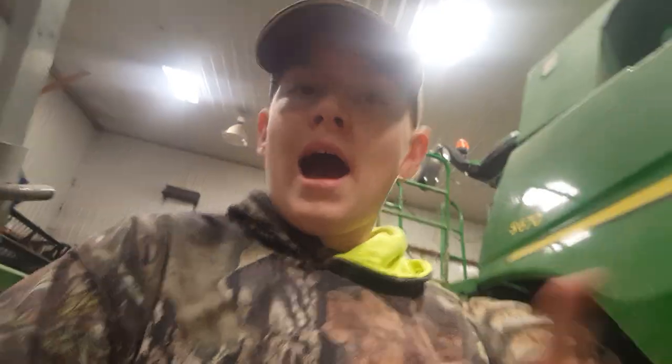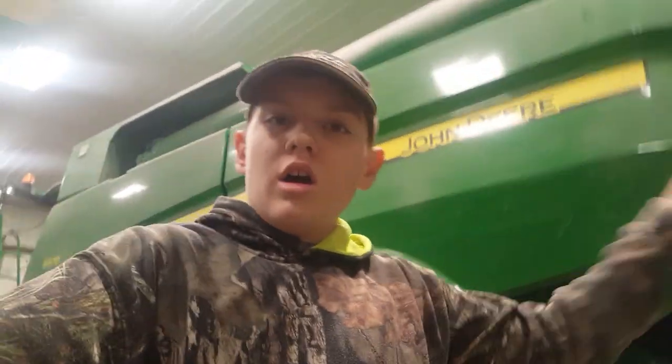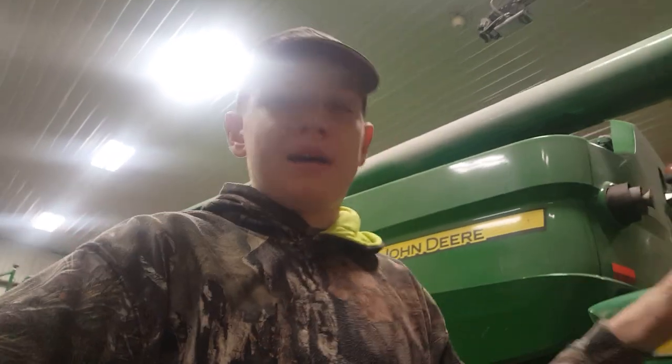Hey guys, it's Sam, and I'm gonna be doing a quick tour of our equipment in the shop. After that I'll be doing a part two of outside — all the equipment out there.